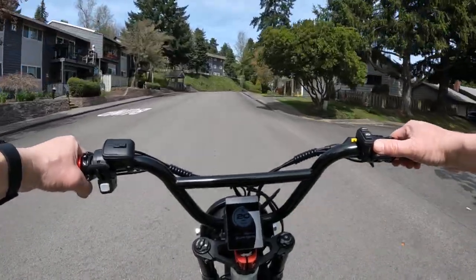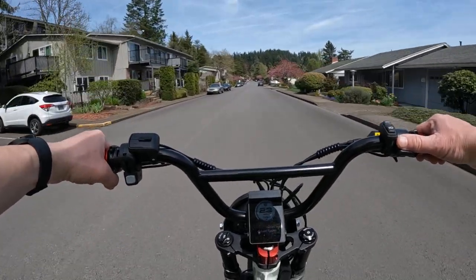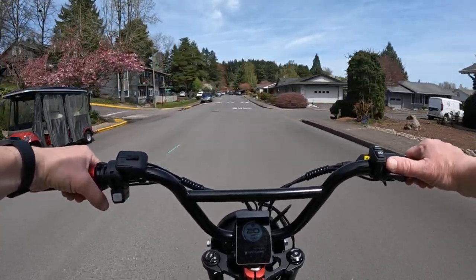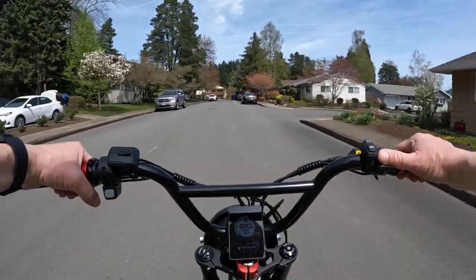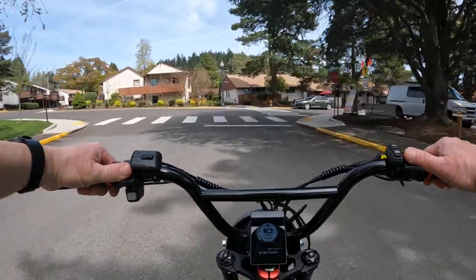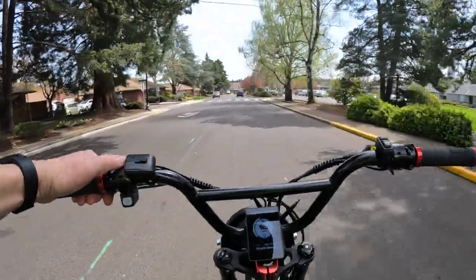The motor is a 48 volt 750 watt geared hub brushless motor. The battery is 48 volt 17.5 amp hour, and it's supposed to give you anywhere from 30 miles throttle only to 50 plus miles in pedal assist. It does have five pedal assist levels, a 22 amp controller, and mechanical disc brakes.